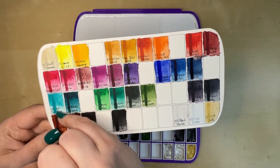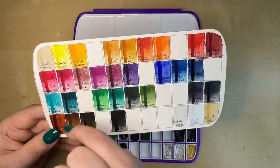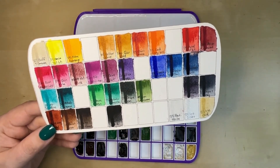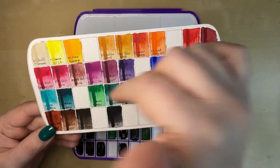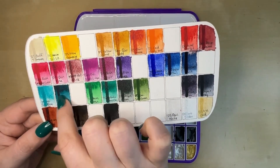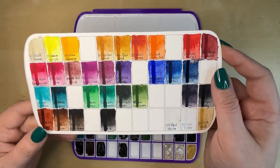We have Daniel Smith Cobalt Teal and Sennelier Thalo Turquoise. When you look at their tubes, you think they're going to be kind of similar, but they're very different. One is much more opaque than the other — this one is very transparent. So I like these as some teal options. I love teal, it's one of my favorite colors.